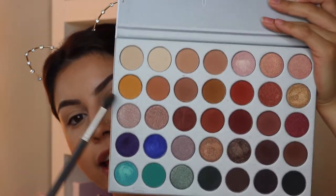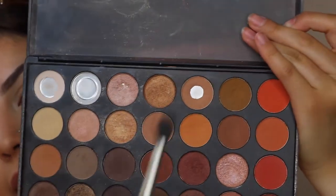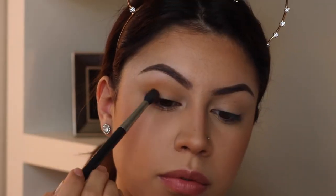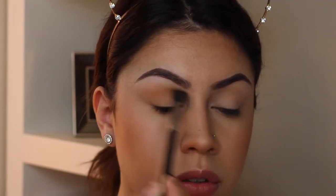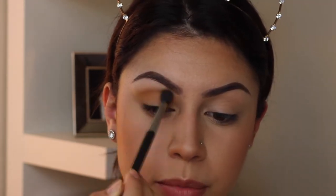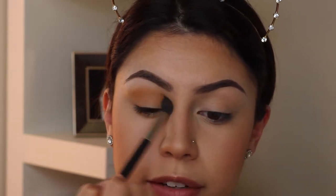So I'm using my MAC 224 blending brush along with a yellow shade from the Jaclyn Hill palette as my crease slash transition shade. Now to darken up the crease a little more, I'm going in with this shade — it's kind of like a mustardy brown shade. This is honestly my favorite shade from the Morphe 35L palette. It's not too brown, not too green, not too yellow — it's perfect. I'm only going to do one eye right now and then I'll finish the other after.